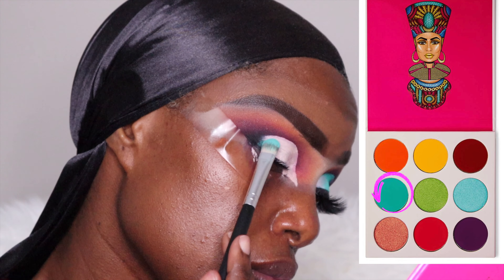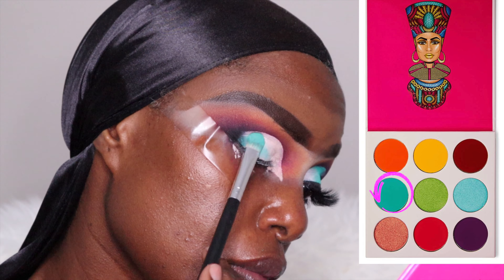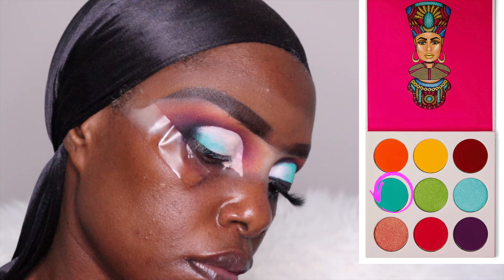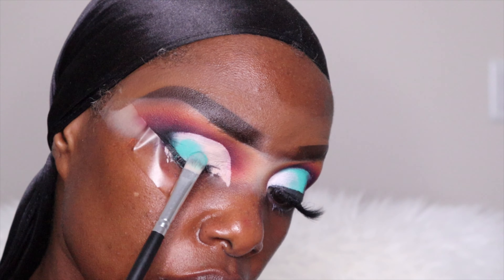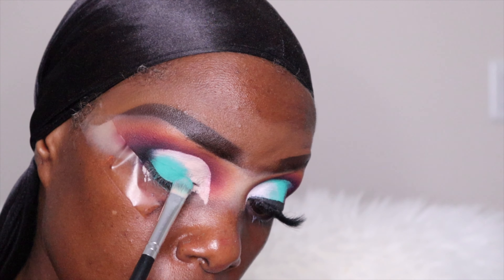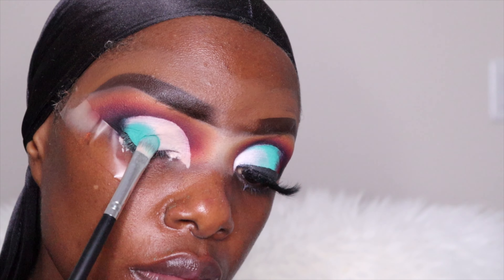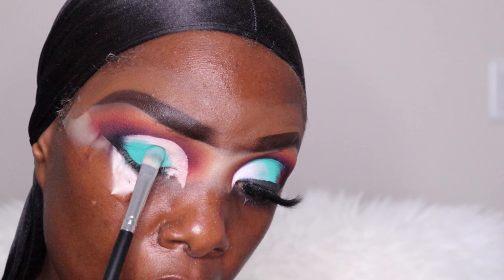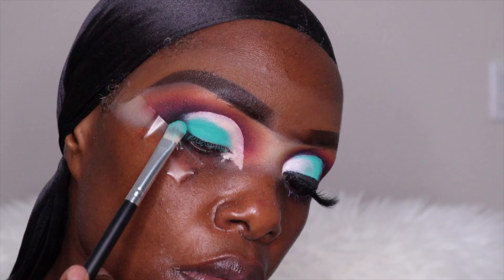And then with the Zulu palette from Juvia's Place, I'm using that almost greenish mixed blue type of color as my next shade on my cut crease. It's very very light but super super beautiful. All I'm doing is just making sure I cover the middle part of my cut crease and that's all.